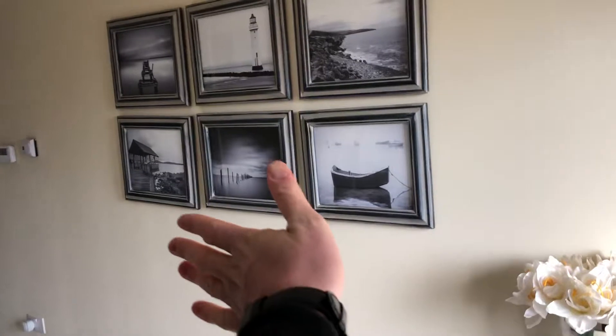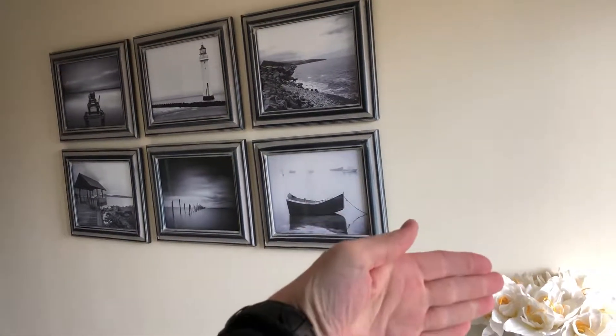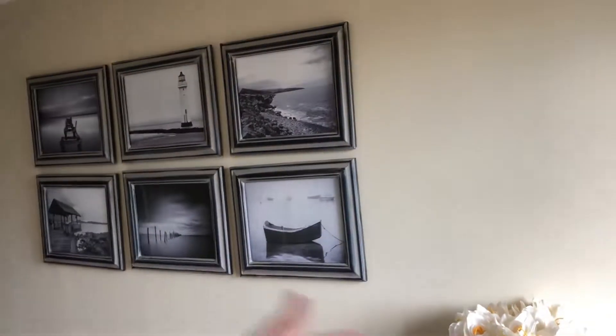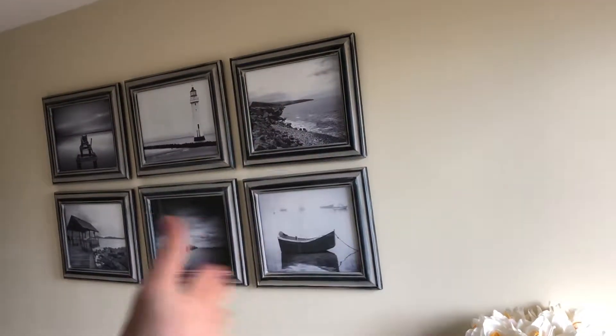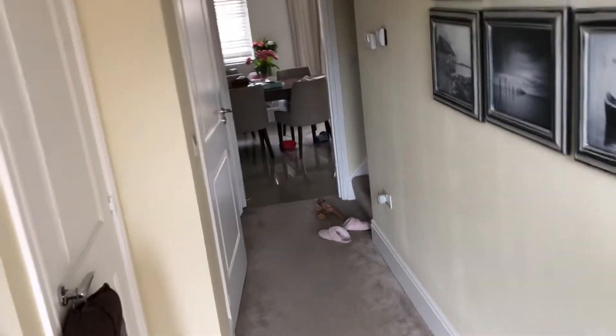Coming inside the house now — this is where the door would go. We'd want it to swing into the playroom so that when the door opens it would cover the circuit breaker here quite nicely. We do want it swinging inwards because all the other doors over here swing outwards and we don't want too many doors crowding the space.